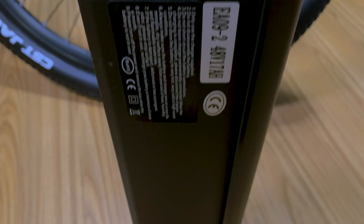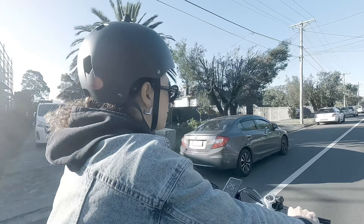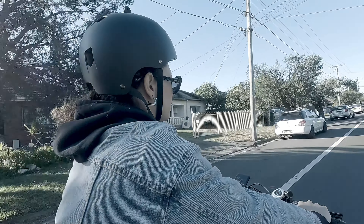The 48-volt, 17-amp battery gives you up to 70 kilometers of range per charge, so it's great for long rides and commutes with distances ranging from 40 to 80 kilometers.